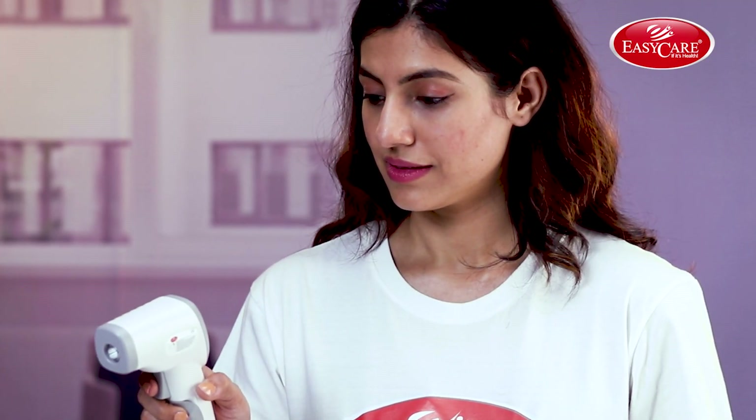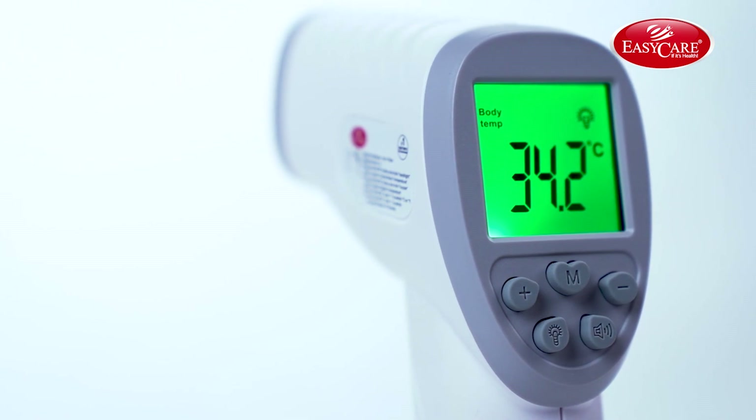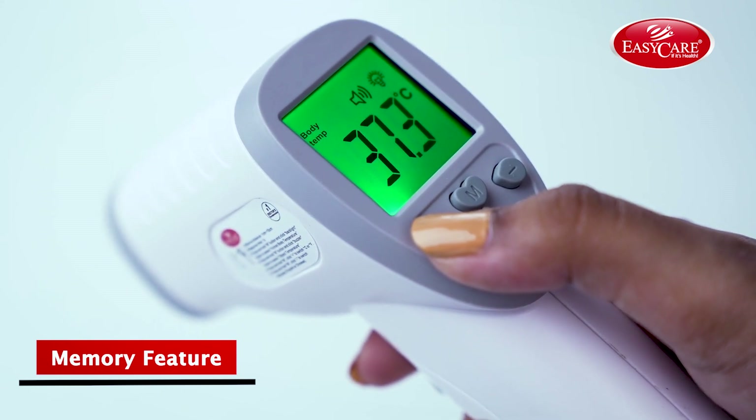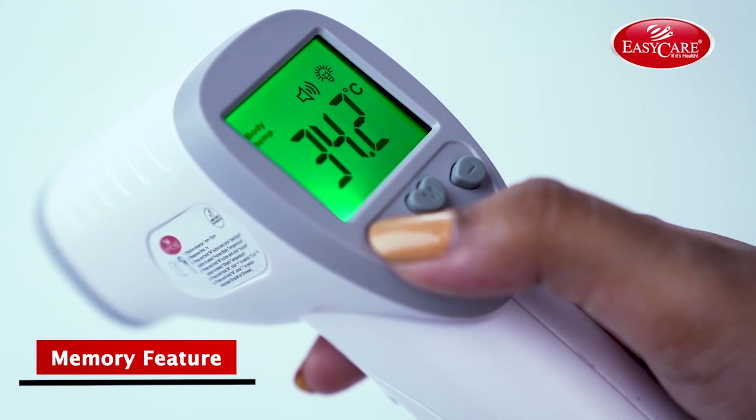Now, let's explore the product. There's the LCD display. Green indicates that the temperature is normal, and red indicates high fever. It has a memory feature which enables you to store up to 32 temperature readings to track changes in temperature.